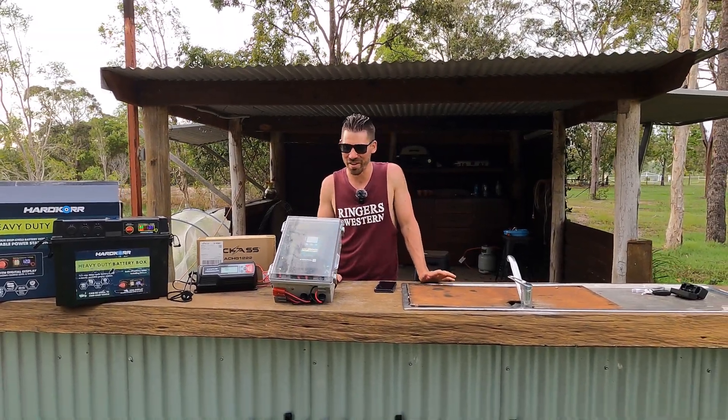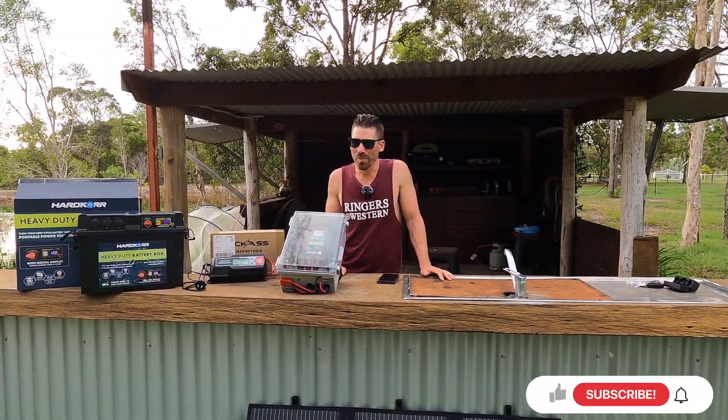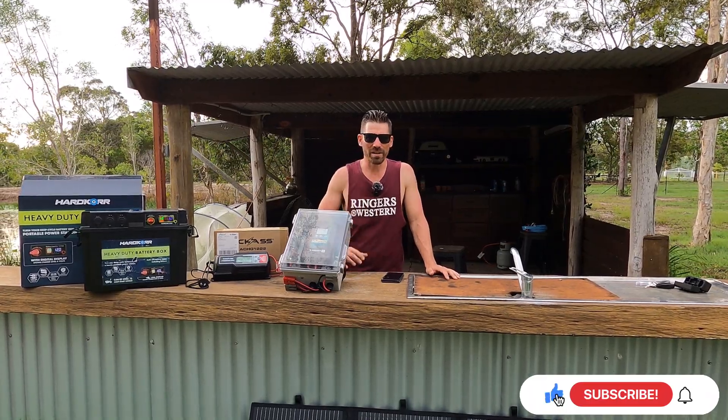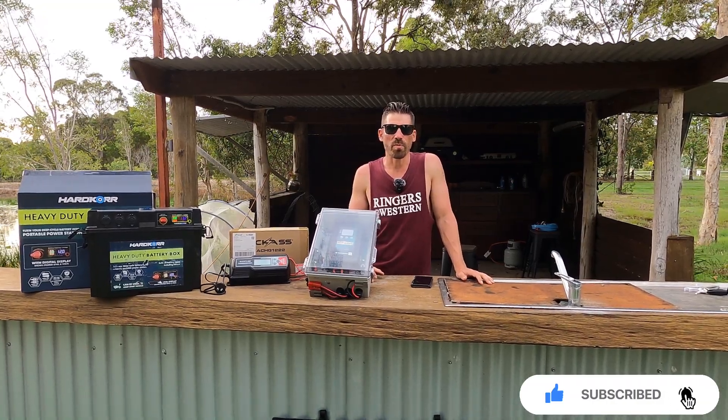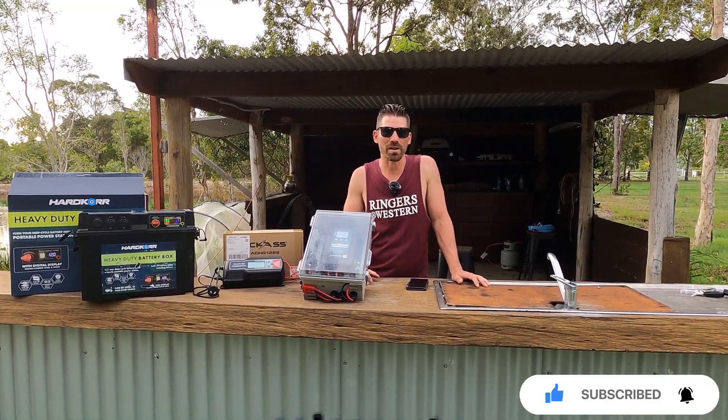G'day OffTrackers! Welcome back to another product review. This one isn't so much one product, but I wanted to really touch on these sort of portable power stations that I'm seeing pop up.